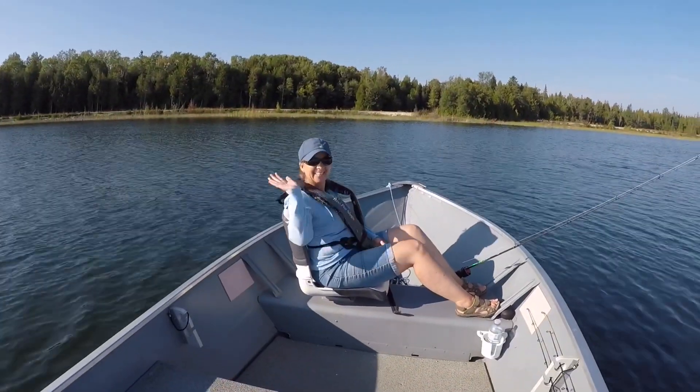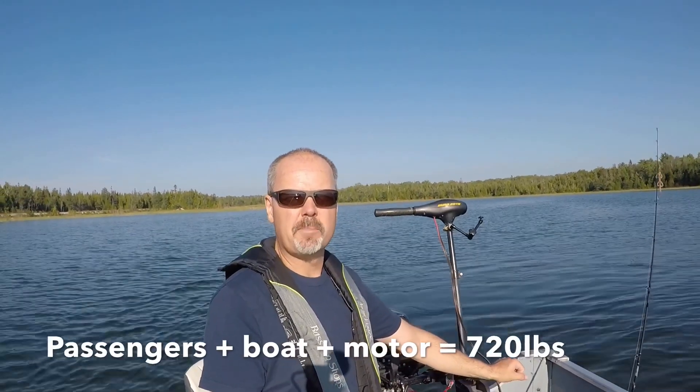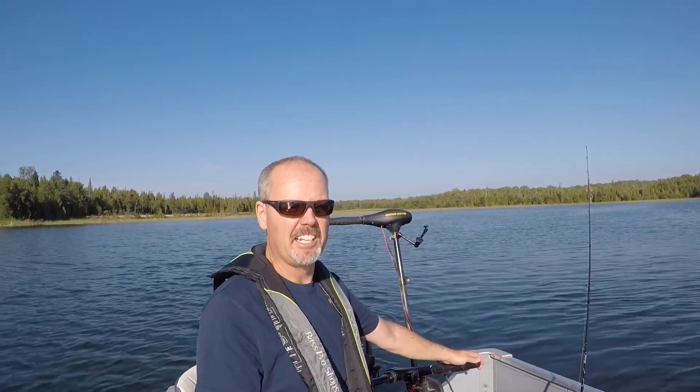Somebody also commented about the difference in weight compared to my Mercury speed test. So today we have Carol on board, so we have approximately the same weight as the Mercury 20 horsepower outboard motor test. We're in the same boat — it's an Alaskan 15.